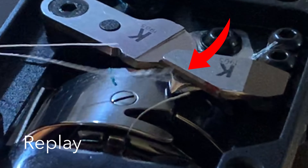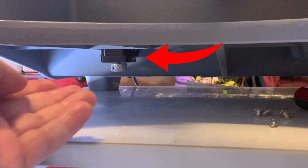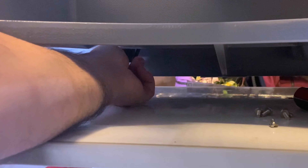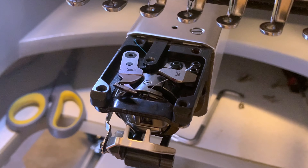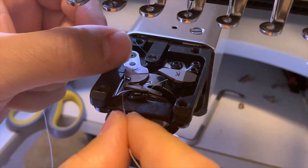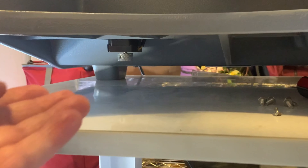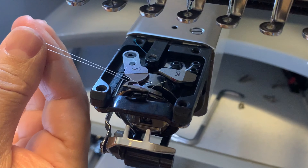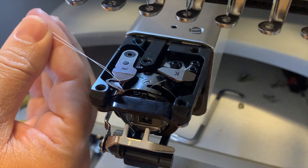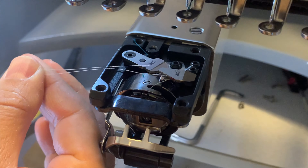In the next segment of the video, I will show you how you can manually test the trimmer to see if the two blades function properly. First, you will need to locate the step motor that moves the movable knife — it is located underneath the machine. In order to manually move the movable knife, you will need to turn the metal knob of the step motor clockwise as shown. Place a piece of thread as shown, then turn the metal knob clockwise until the knife enters underneath the fixed knife. You will feel the friction between the two blades and the thread will be cut.